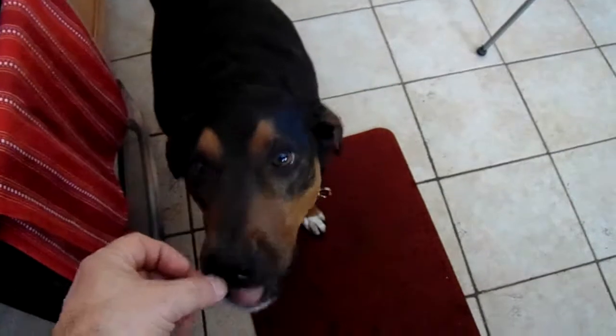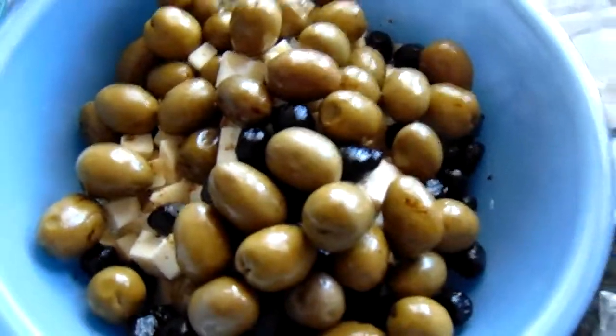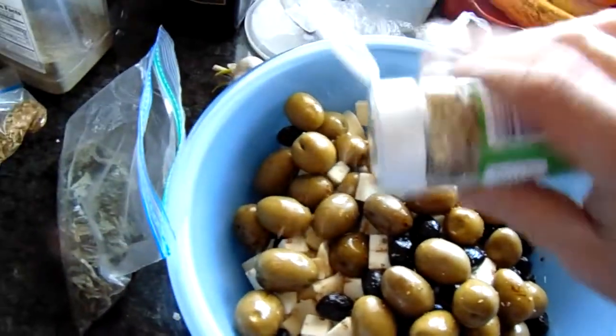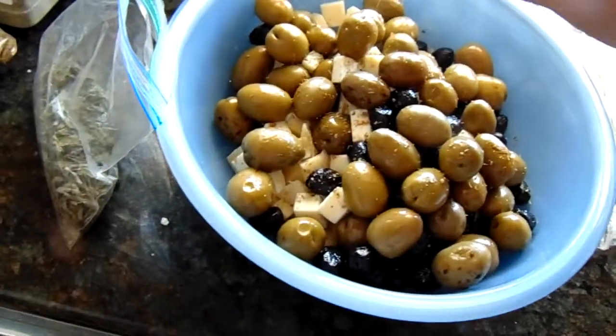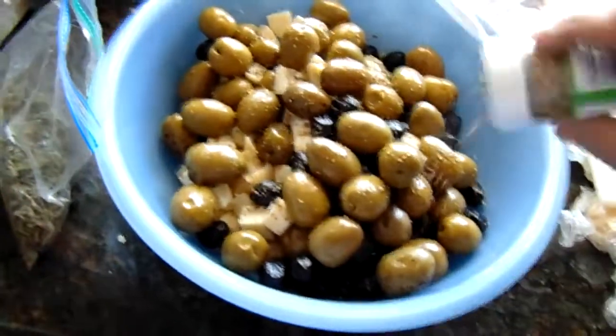Who's a good boy? Okay, back to the project. I had to put it in a bigger bowl — I forgot I'm making this for one of my favorite uncles, for a family get-together. They're going to enjoy it. We just sprinkle a little bit of oregano...